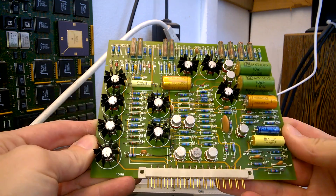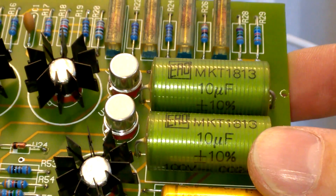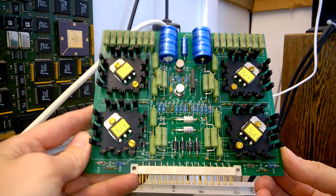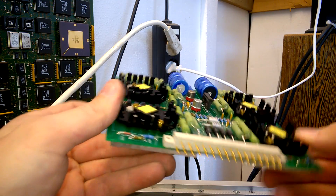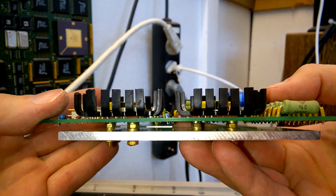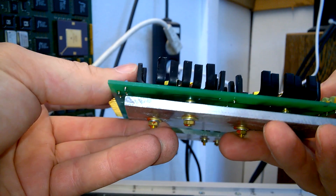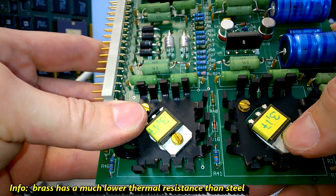Next board - this one is very nice too. A lot of trimmers, Wima MKT capacitors, and this is a more complex card. By the looks of it, these are matched transistors. Very interesting - heatsink on both sides, but no parts on this side of the heatsink. Probably they draw some heat out with this. Brass type screws instead of the common steel screws.